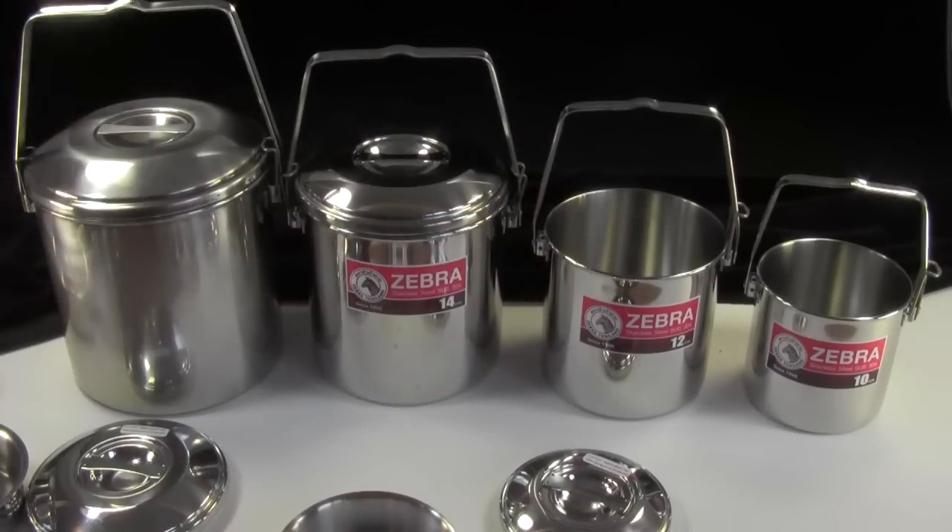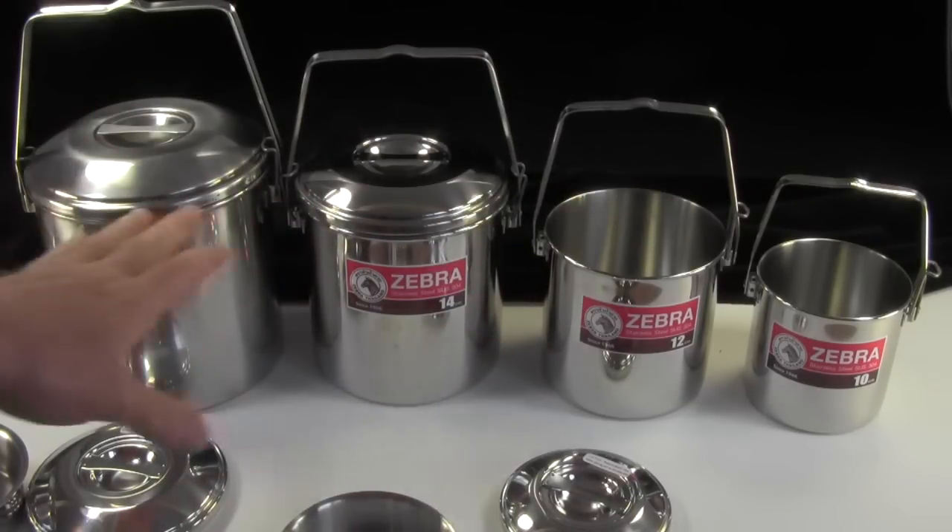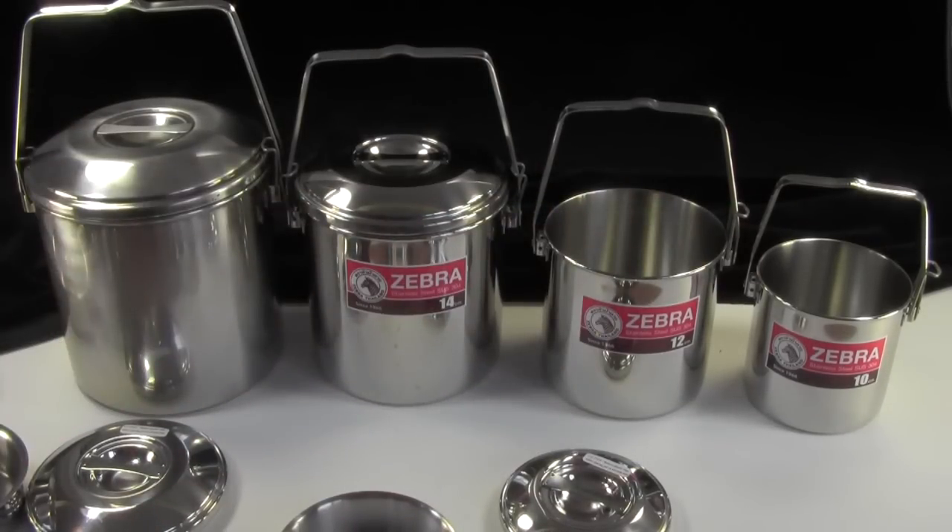So that's how the pot clips work with the various different sizes of zebra pots.